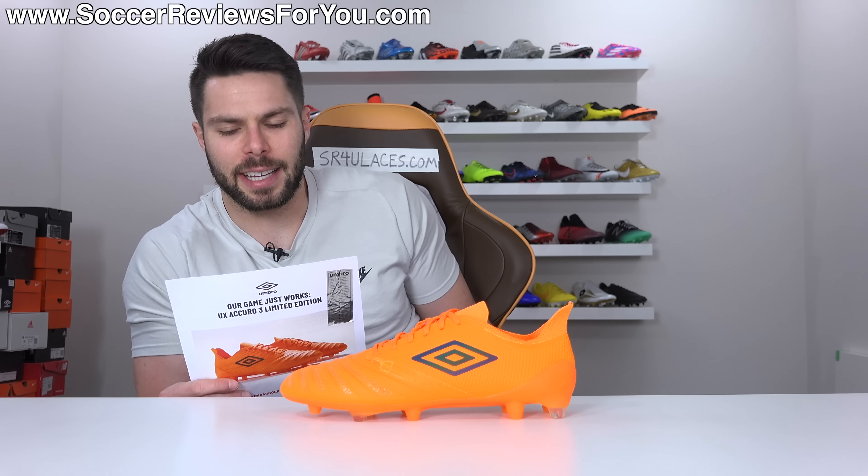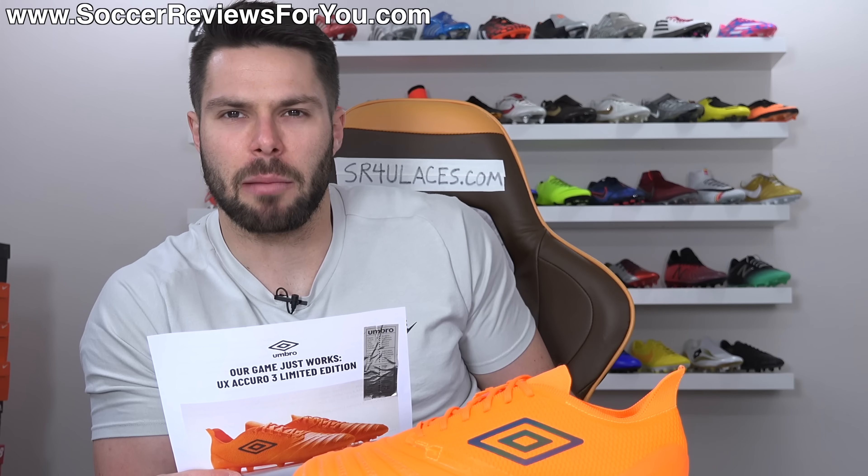It's like a glue-covered boot, just without the stickiness. So not actual glue. I'm glad they clarified that.